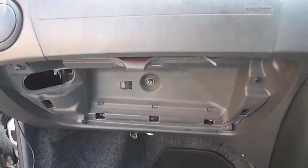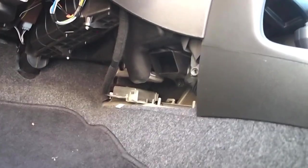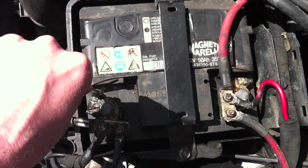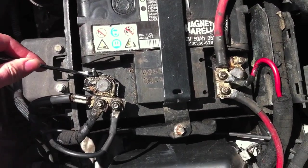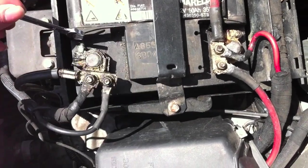To make life easier we remove the glove box and remove these panels from either side of the centre console. This allows us access to the airbag ECU module. Before beginning the task we disconnect the battery for a minimum of half an hour. This prevents the accidental deployment of the airbags whilst we're working on the system.